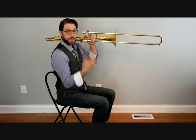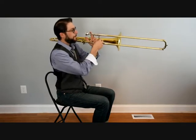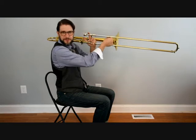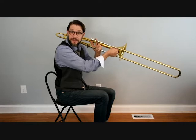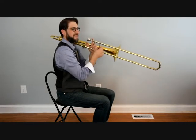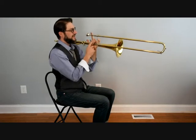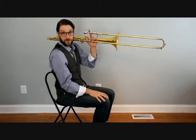Our right hand operates the slide. It's just our thumb and our first and second finger giving a nice grip down at the bottom. We don't want to use all four fingers and a thumb to grab on for dear life because that's going to create muscle tension and we won't be able to move the slide quickly. When we're not using the slide, we can lock it with the slide lock, and I always like to take that extra pinky and wrap it around the slide bracing to hold it steady.